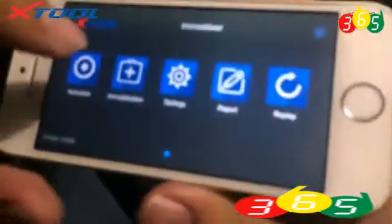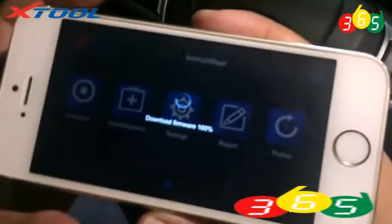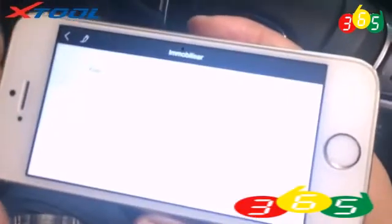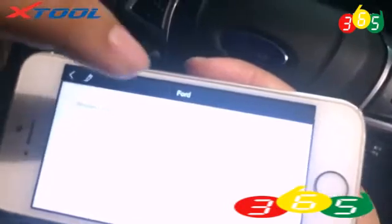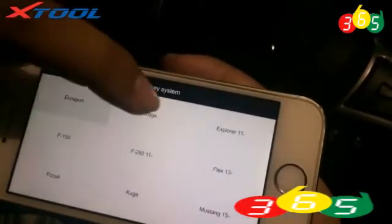Firstly, enter the immobilization. Choose the car type: Ford, channel Ford, smart key system, Edge.